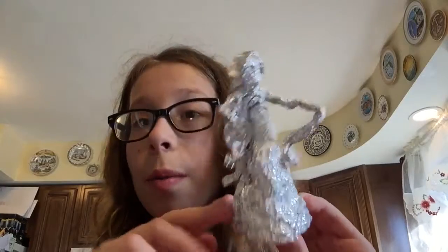Hey guys, so I also made a little hairstyle for her, and you can change it up all the time as much as you want.